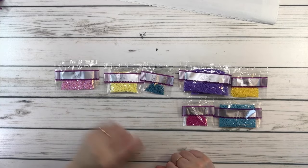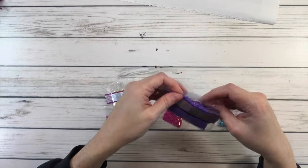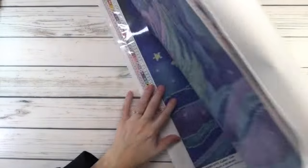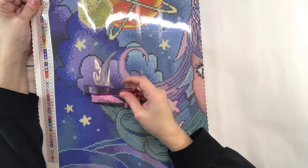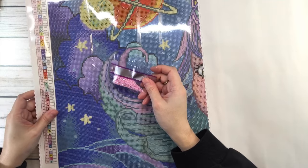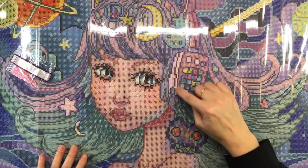Let's bring back the painting and see where these beautiful fairy dust diamonds go. According to the legend, symbol one is AB 124 — wherever you see symbol one, that's where this pink AB goes. You can see it's going to be on the headphones, around the ears, the buttons, and on the cord. That's going to look really pretty!